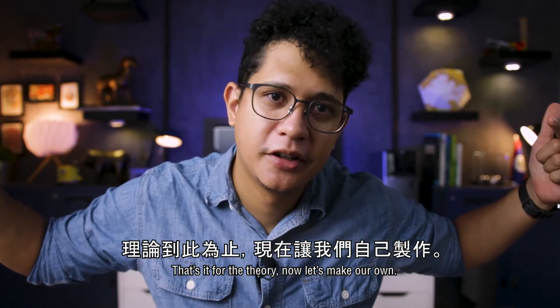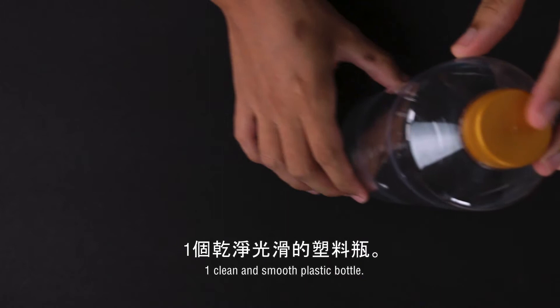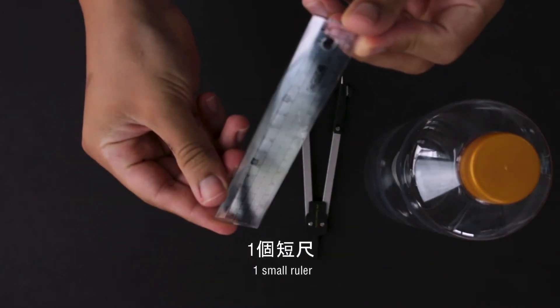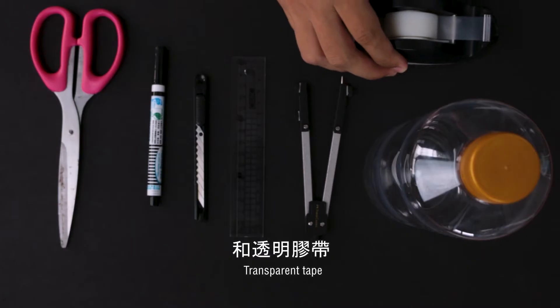That's it for the theory. Now let's make our own. For this project, we will need one clean and smooth plastic bottle, a compass, one small ruler, an art knife, a marker, scissors, and transparent tape.